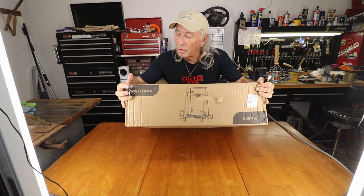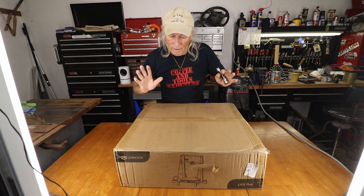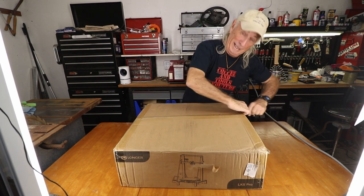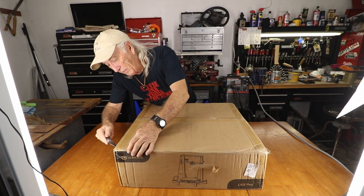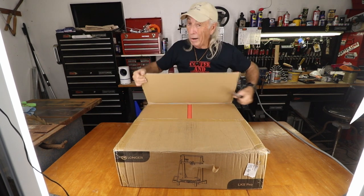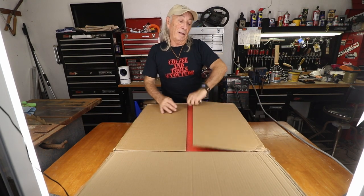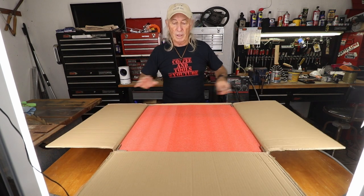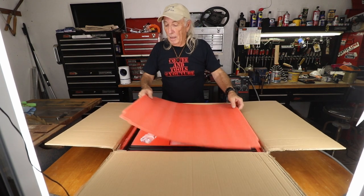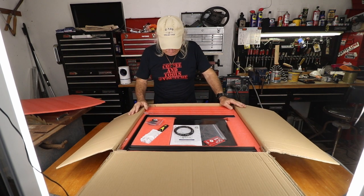Here it is, just like it says on the box - Longer, and it's the LK5 Pro. I can't wait to get this box open. To me this is an exciting printer - it's one of the bigger consumer market sizes out there. They say it's a five-minute build, which is pretty exciting, because if it goes together easy I already think it's a good printer. And it really is well packed.